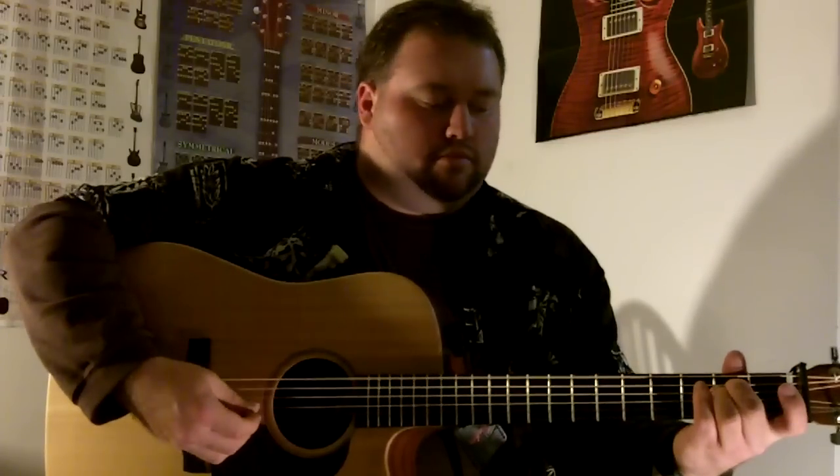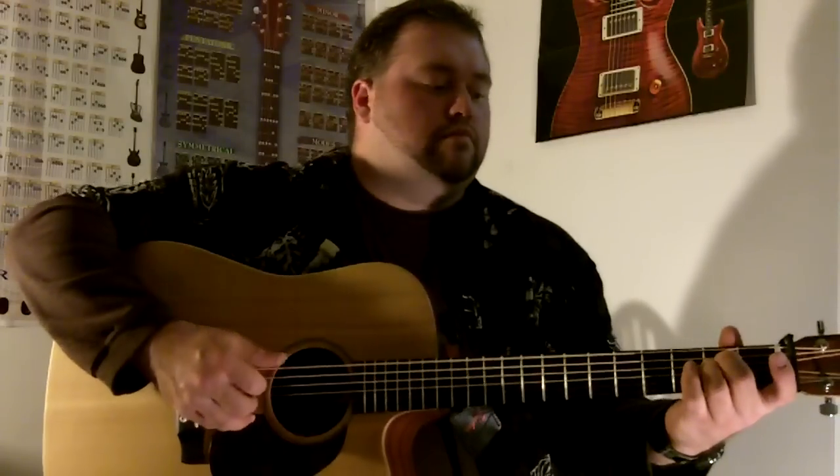Instead of doing it on just one note, you can actually rake down to it. So you're just going to sit here and play around with those strings.